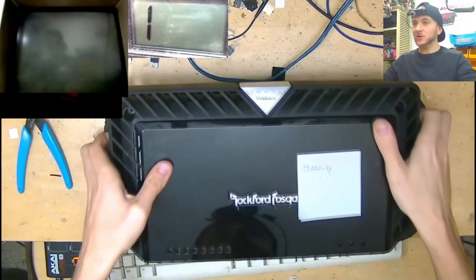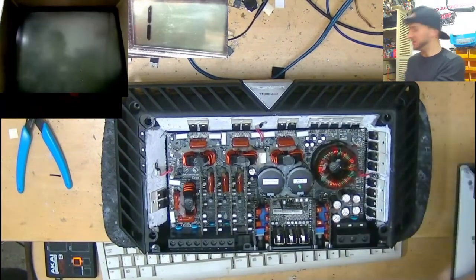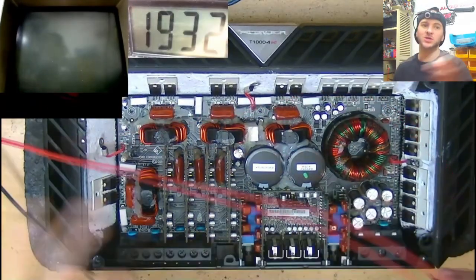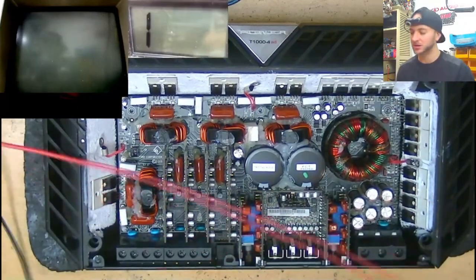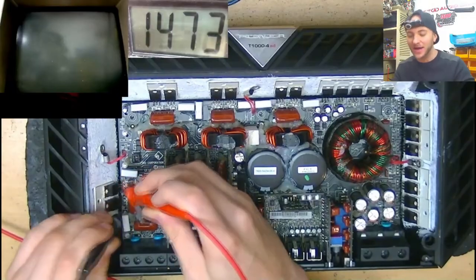Rockford Fosgate designed some of the most complex and difficult to repair circuits on the car audio market. This T1000-4AD is no exception, and the fault it presents in this video is harder to track down than anything I have seen before. Can I get to the bottom of it and resurrect this $1000 amplifier?